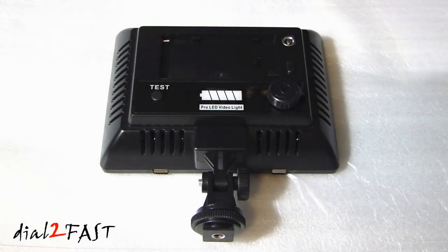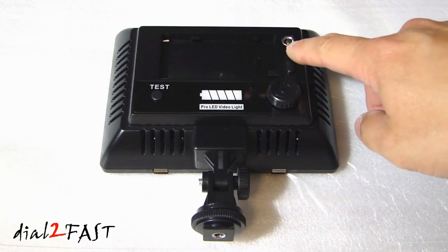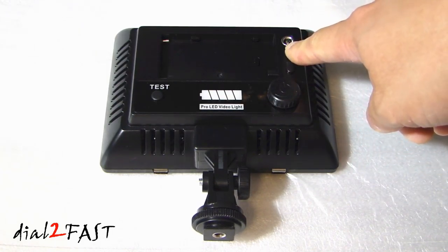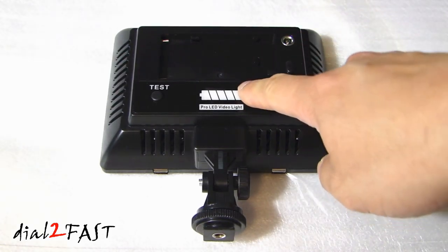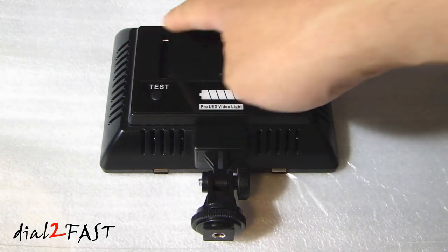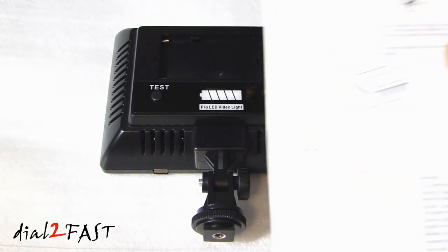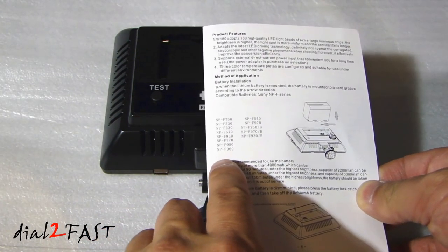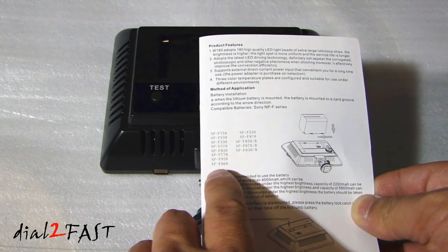There are two ways to power this light panel. One is to use a DC power supply that outputs 8 volts at 3 amps. The other method is to use a Sony rechargeable battery that fits in this compartment. If you look at the user guide it'll tell you all the different types of batteries that will fit — all of them start with the NP-F.